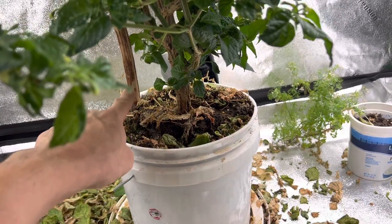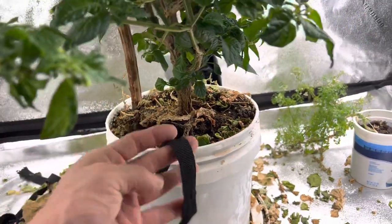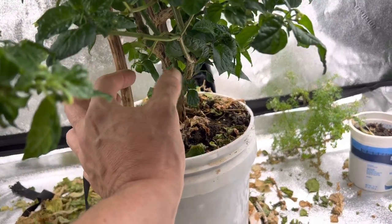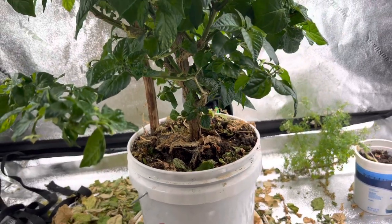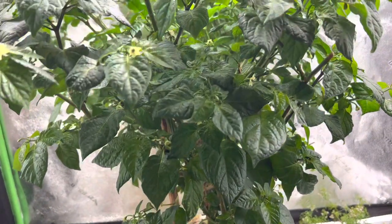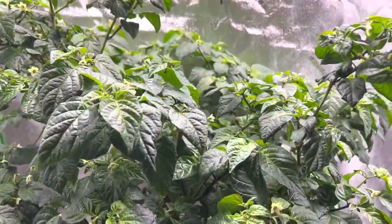When I repotted it, I tied it off with a cargo strap to get it to straighten out. I removed the strap and it straightened out nicely. I have fertilized it and it is nice and lush.